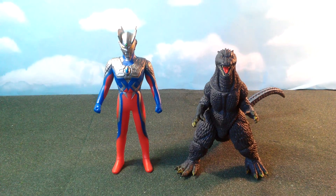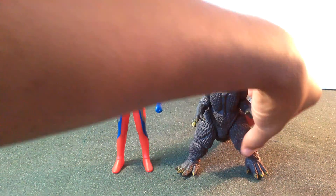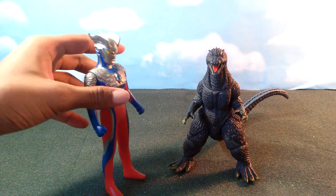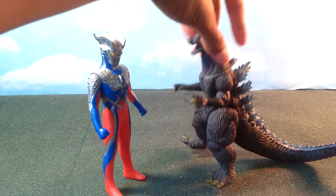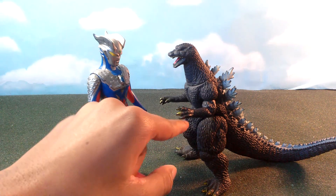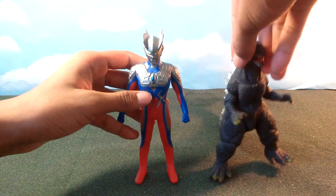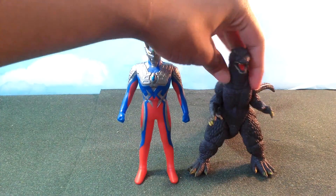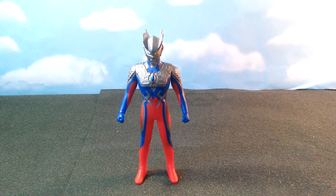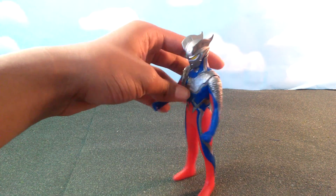Then I sized him up next to the Bandai six-inch 2004 Godzilla — they look really really good next to each other, though of course they don't scale accurately. Godzilla is 100 meters and Ultraman Zero is 55 meters, so Zero should really only come up to about here on Godzilla. But they still look really cool together — that would be like the ultimate tag team.